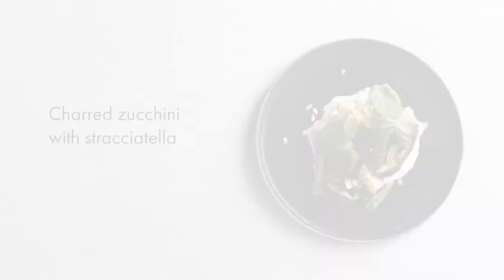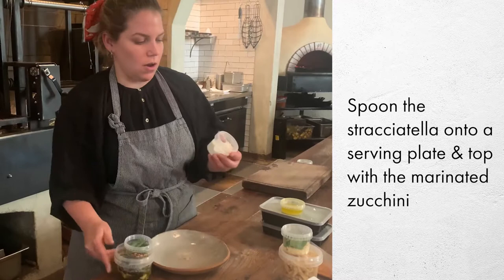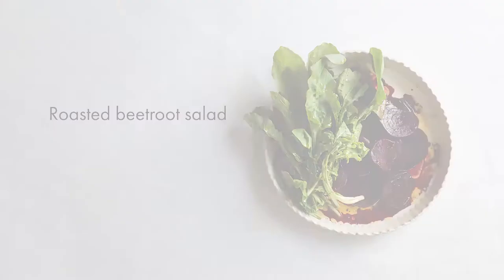For the zucchini, all you have to do is open up your portion of straciatella cheese, put that in the bottom of the plate, and then place the charred zucchini over the top. This has already been marinated and dressed, and then we have some pine nuts — and that's the zucchini dish.